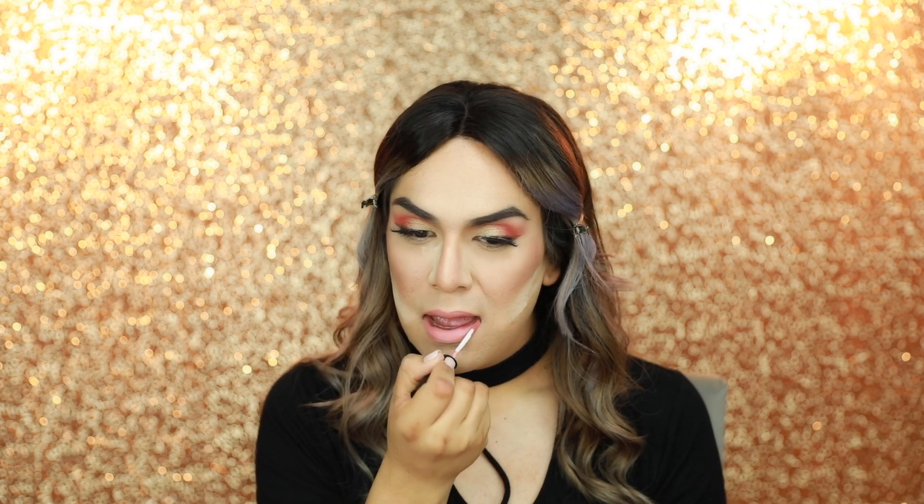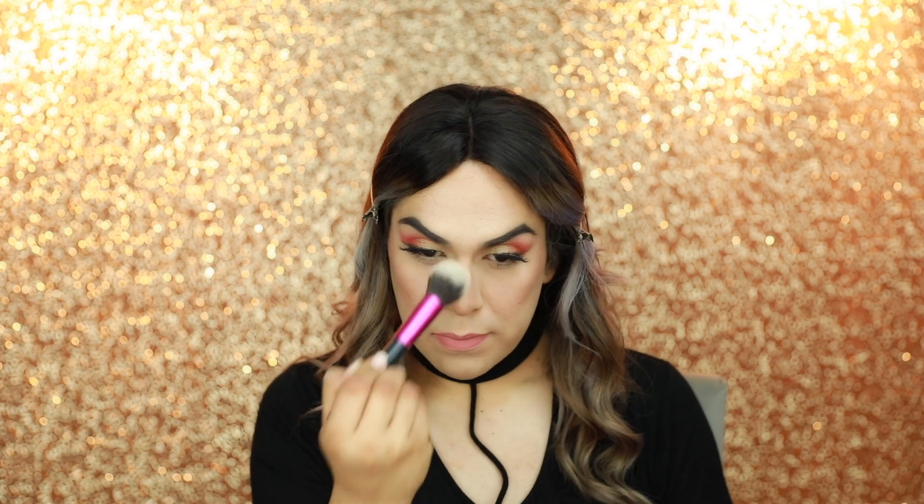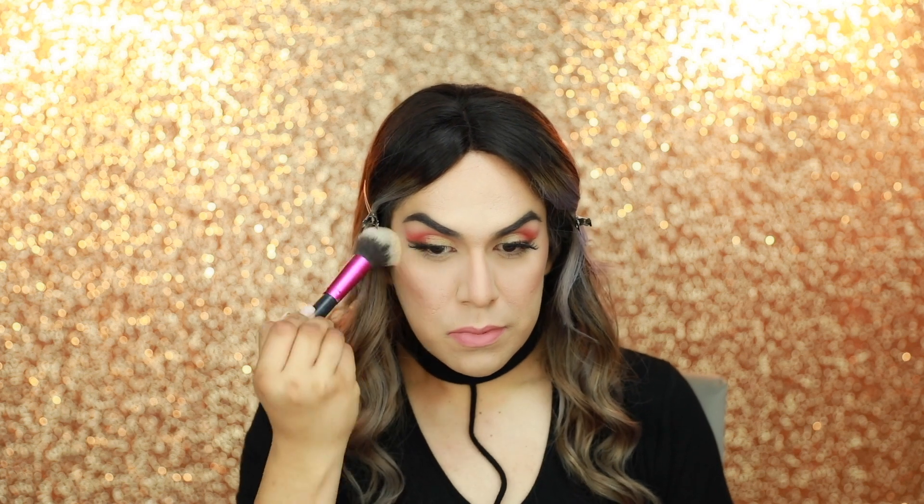Next we're going to apply the lippies. For that I'm actually going to be using the Profusion Cosmetics matte lip cream in the shade 'Dream' and apply this on my lips. Next I'm going to remove the translucent powder. Last but not least I'm going to set the face — for that I'm going to be using the MAC Fix Plus and apply this all over my face.